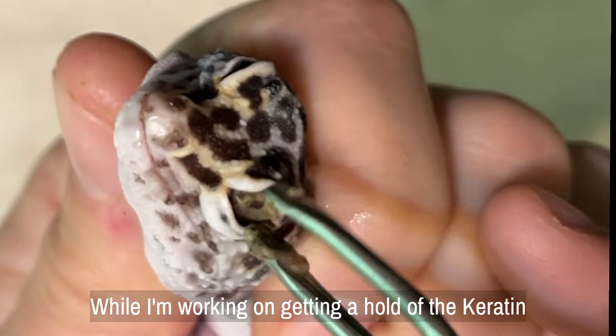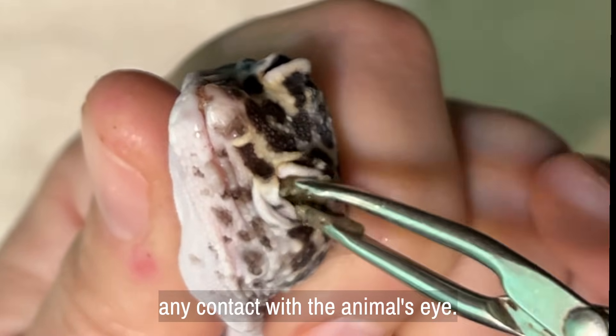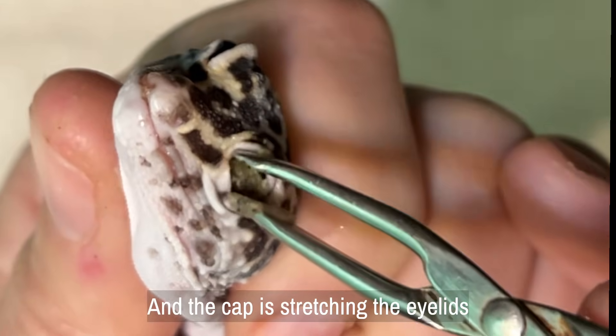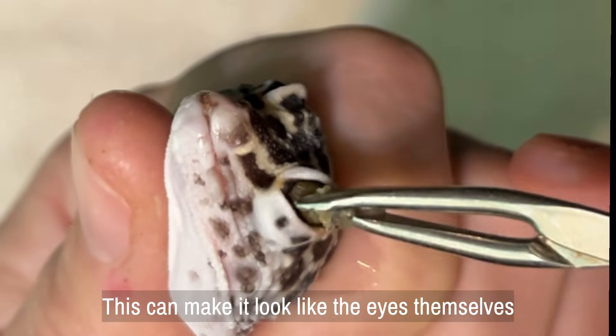While I'm working on getting a hold of the keratin cap, it's important to remember that I'm not in any contact with the animal's eye. The eye is tucked back behind this cap, and the cap is stretching the eyelids outward. This can make it look like the eyes themselves are swollen.